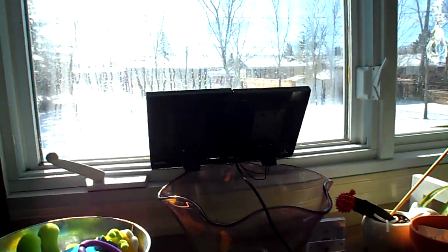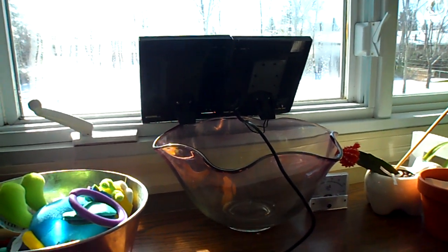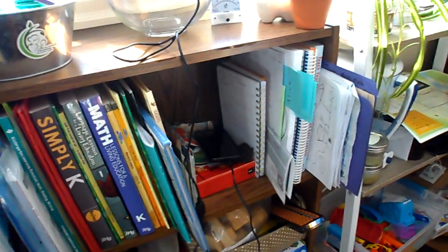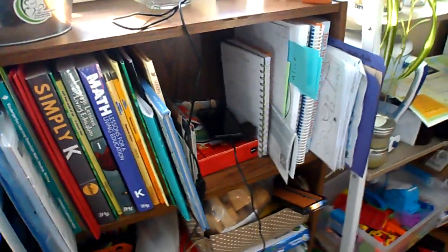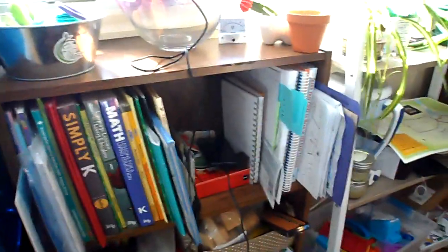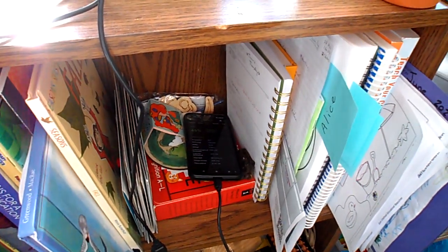I'm definitely going to be bringing these devices with me the next time I go on a road trip, because it's going to be an easy way to sustain the kids' tablets while they play in the backseat. My vehicle only has one USB port in it, and usually one phone is busy doing navigation, so the passenger's phone is just kind of dying. Next time we have to do a road trip like going down to Toronto - which takes ten hours for us - I am for sure going to be bringing this along, because having that little charge is well worth it.